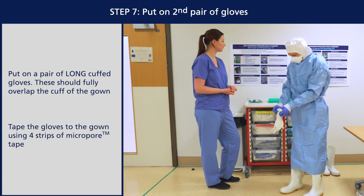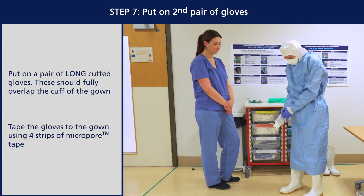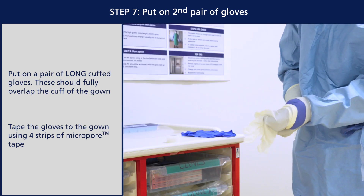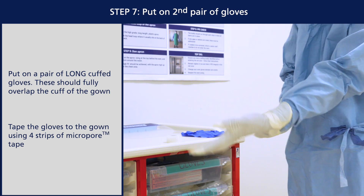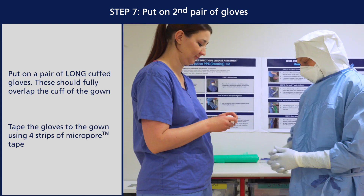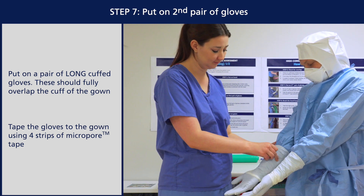Put on a pair of long cuffed gloves. These should fully overlap the cuff of the gown. Tape the gloves to the gown using four strips of micropore tape placed lengthways.